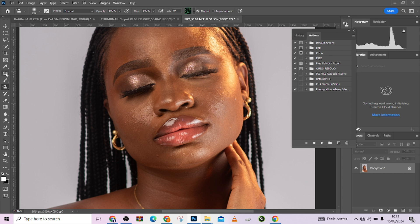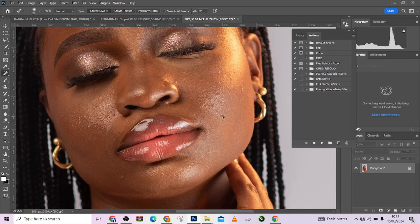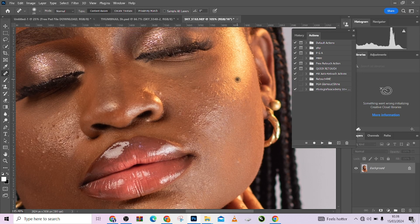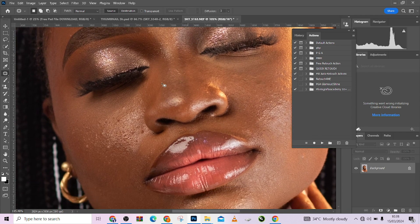So the first thing you are going to do is take care of your blemishes. Just take care of your blemishes as much as you can, take your time and make sure it's perfect. Use any of the blemish removal tools to do this — anyone at all, you can use it to get the job done. This part is very important, take care of it as much as you can.